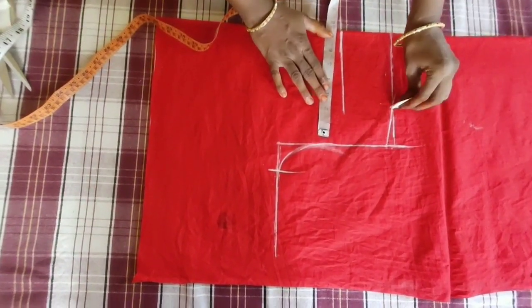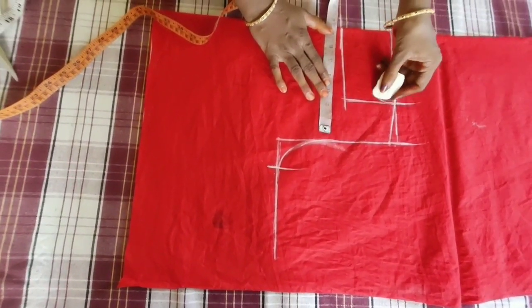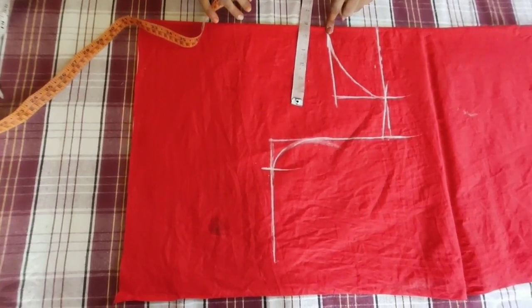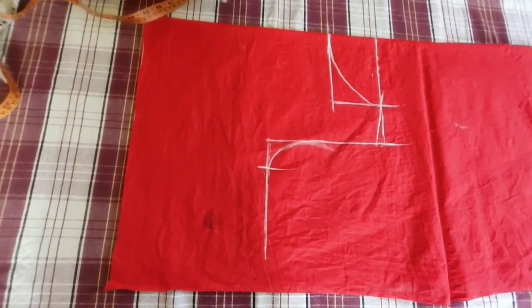I'm going to put the neck down and put the shoulder mark on the shoulder. Then we'll put the box shape on the back and the board shape on the back.